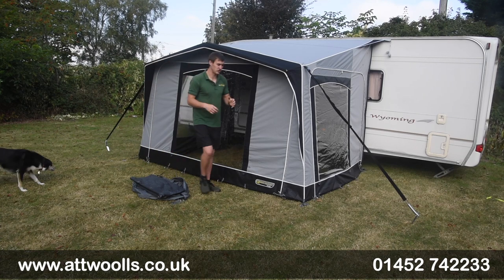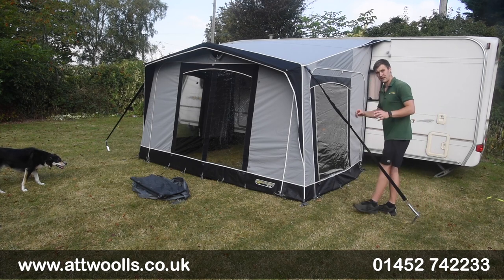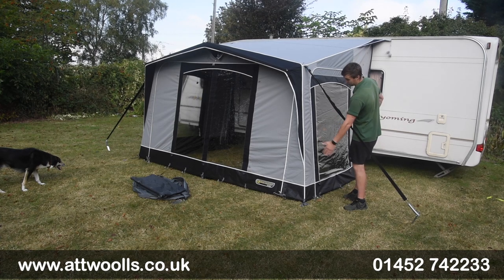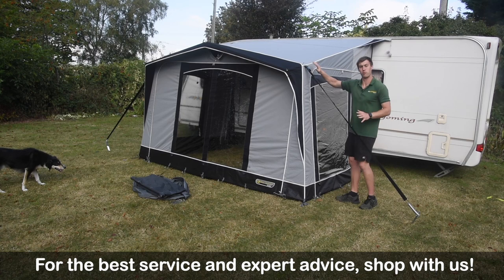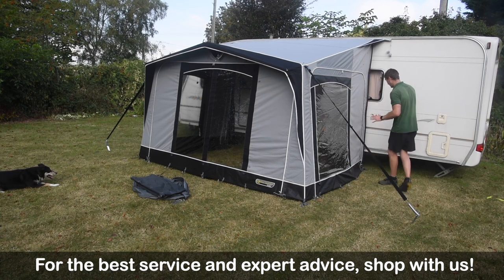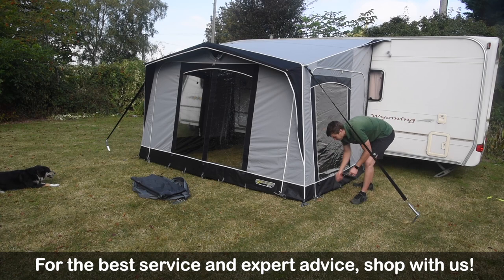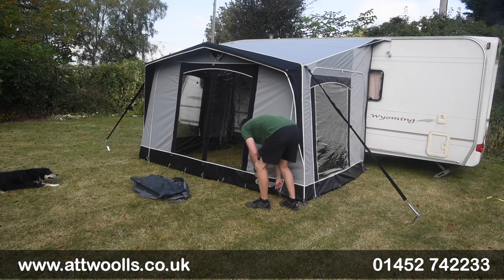That's pretty much down to yourself. If it's a slightly windier day, what I would recommend doing is leave what I call the main four corners pegged in place — the front two, the back two — and also the storm straps to stop it blowing around. So all I'm going to do initially is just unpeg all of the side panels at the base for the time being, and leave the front one in place like I said.